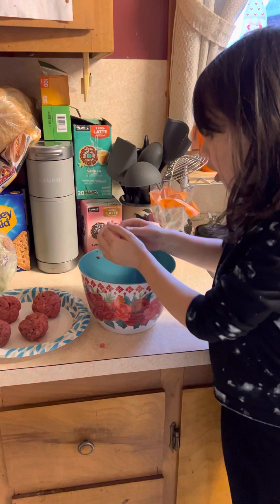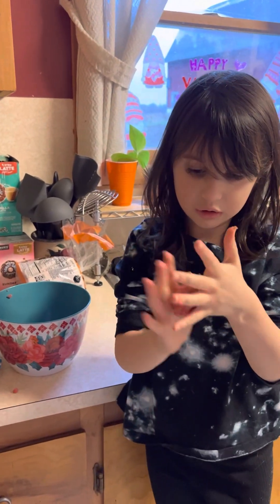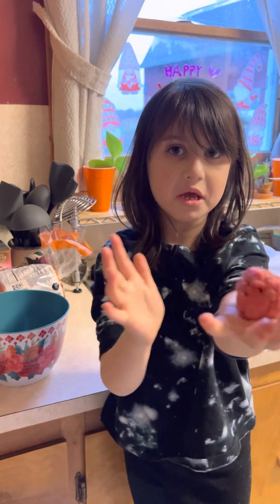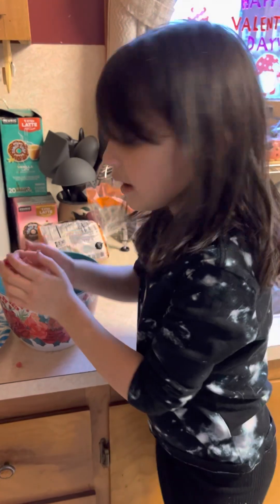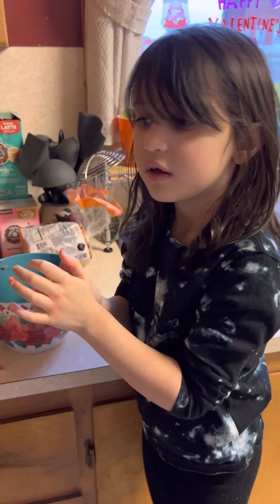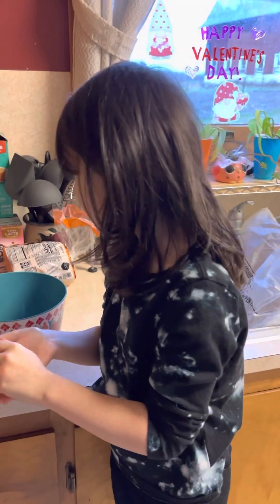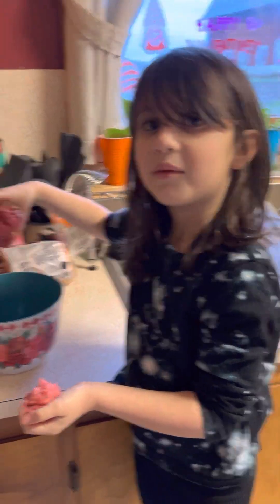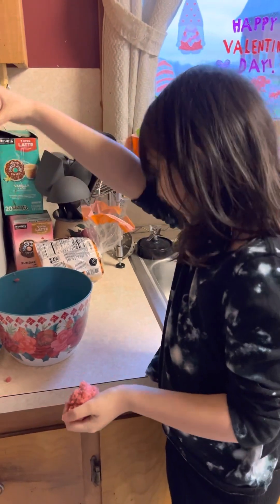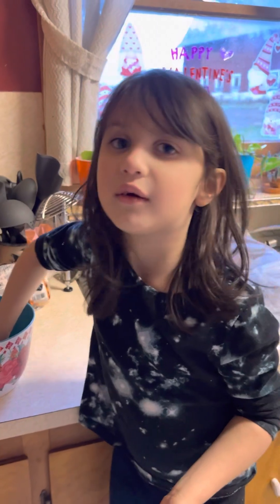If you want to make a small one like this, just roll it. Perfect. How did we end up with so much extra? Tell everybody bye. Bye-bye. Bye.